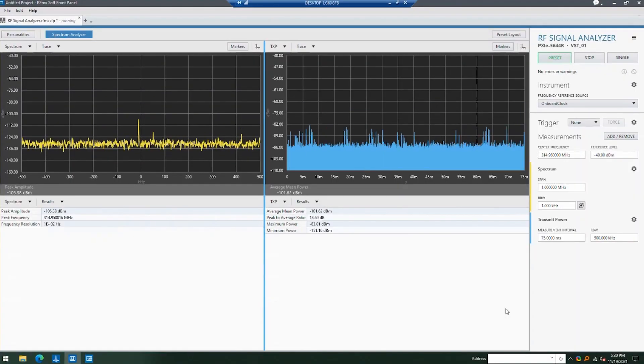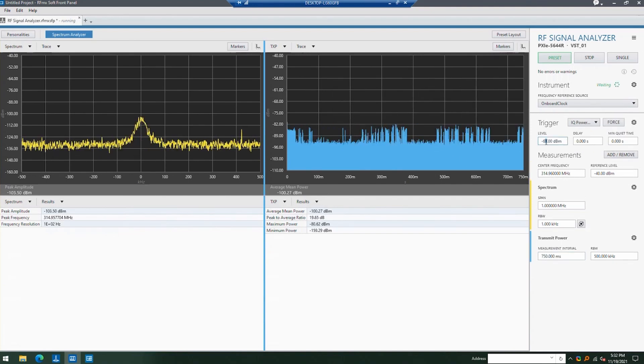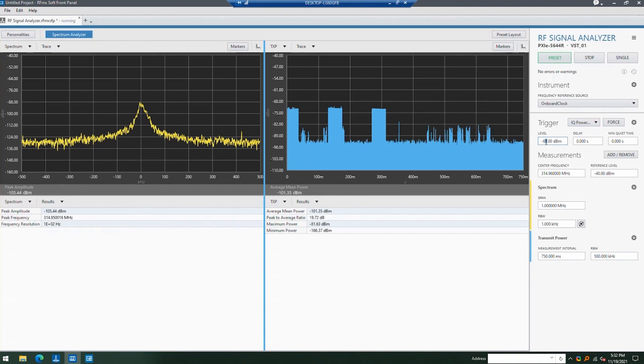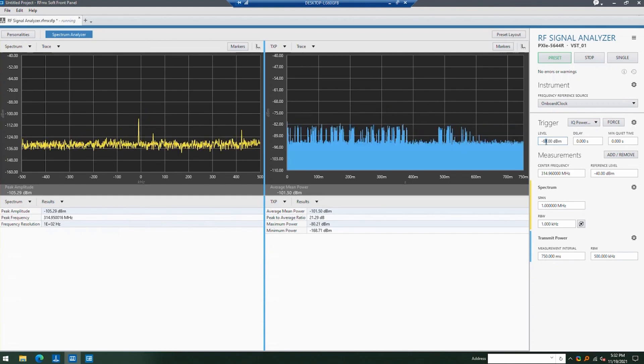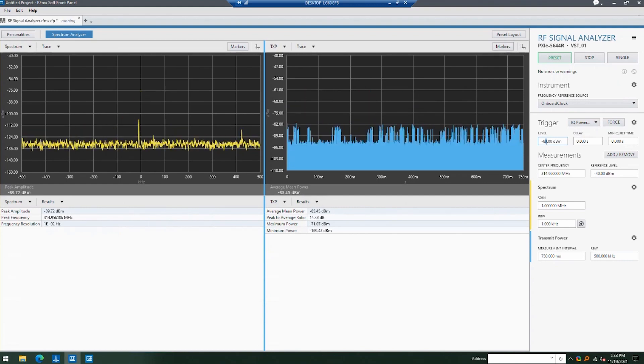Here you're looking at the spectrum of my key fob on the left and the power versus time on the right. Each time I hit it, you can see a little blip on both — you can practically see the ones and zeros on the right. We want to look at what it looks like as we change orientation. If I were to simply hold the key fob up against my chest, you'll see a very big difference in the amount of power being transmitted, just by my body being involved in the process.